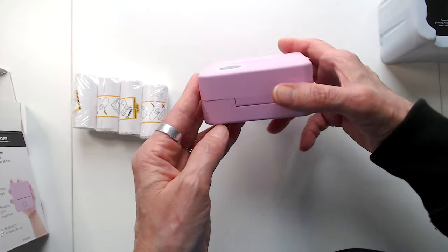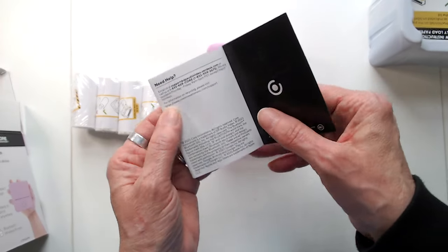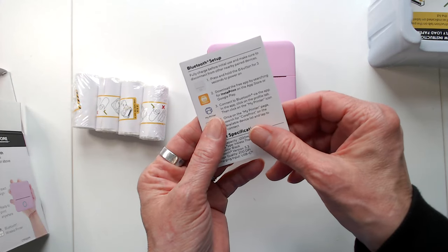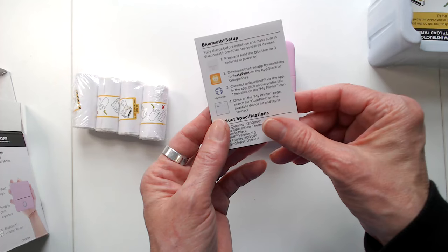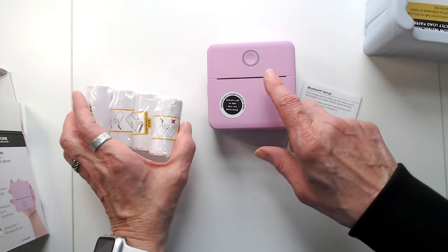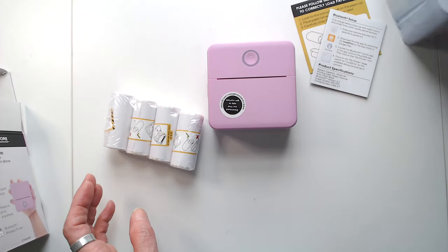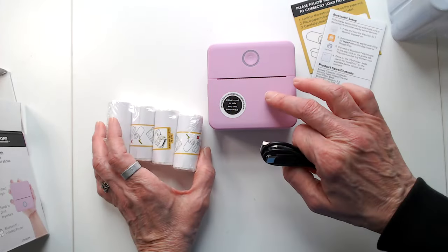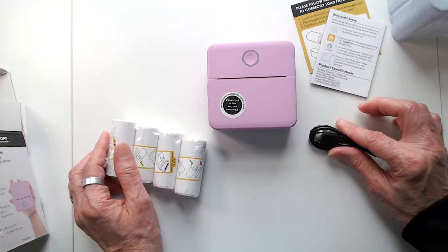I'm going to unbox it, charge it, and then come back and show you how it prints. This is a little printer and it comes with paper to tell you how to set it up. It says to fully charge before initial use and make sure to disconnect from other nearby paired devices. You also get a USB charger, and it already has one roll in the printer, plus five more. I'll be back after I download the app and let it charge.